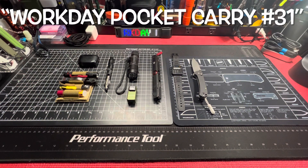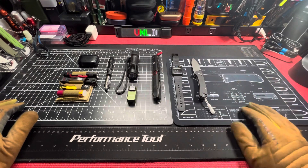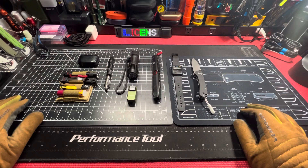What up everybody, Unlicensed Assassin with another one. You already know how to do it — workday pocket carry. But man, if I feel like I do right now when I get up, I ain't going. I'm telling you that right now. Got the BGs, I'm gonna keep it real with y'all. But let's get it going, left right, right to left — I don't know how it looks for y'all, let's go.